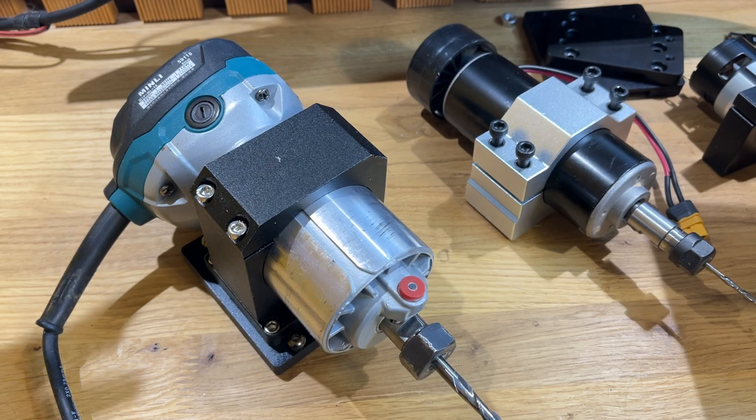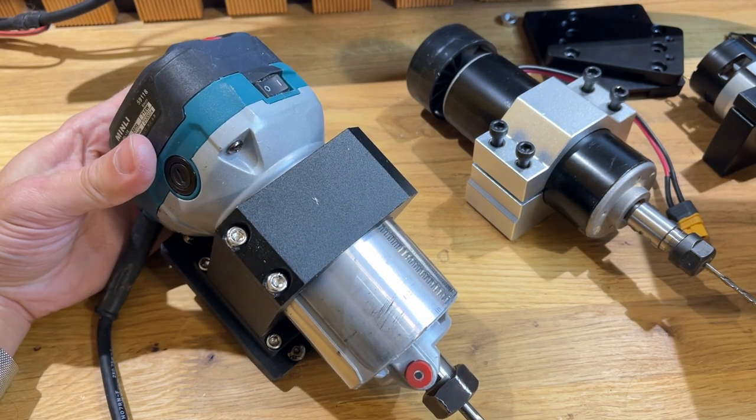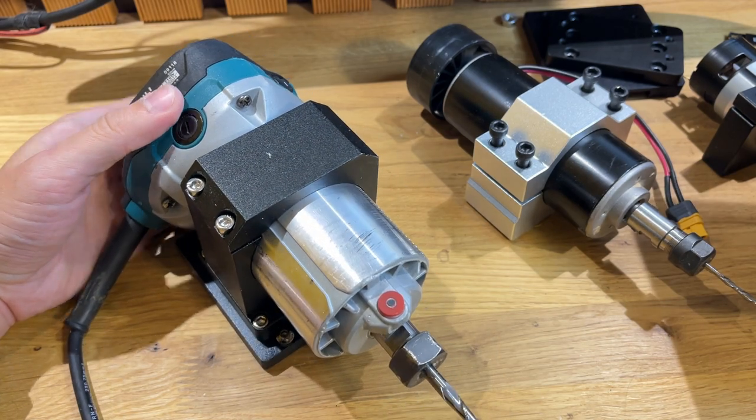Ну что, друзья, вот такой апгрейдик у меня получился. В принципе, работой ЧПУ с этим фрезером я стал очень доволен — вот мой тестовый стол.